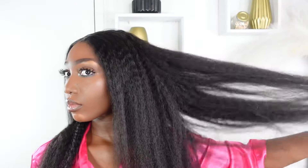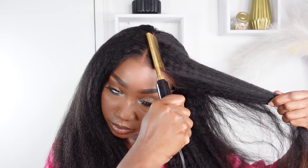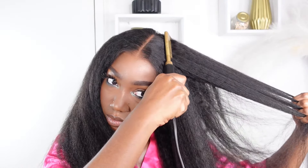Look at the texture of this hair — it's 180% density and it is so soft. There is absolutely no shedding, baby, and it has the perfect length. I'm going in with my hot comb and wax just to tame any little flyaways.